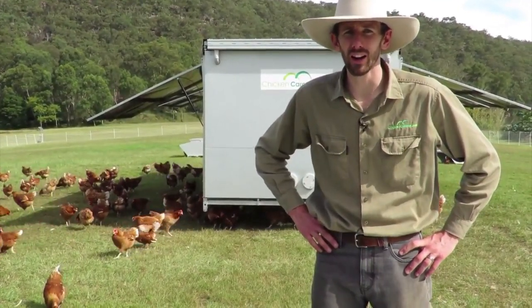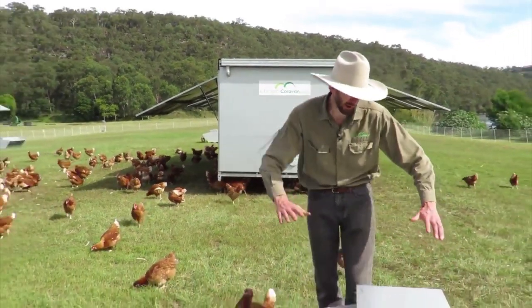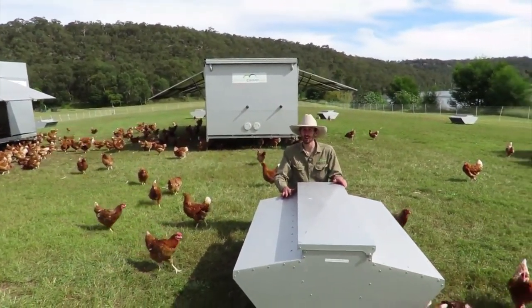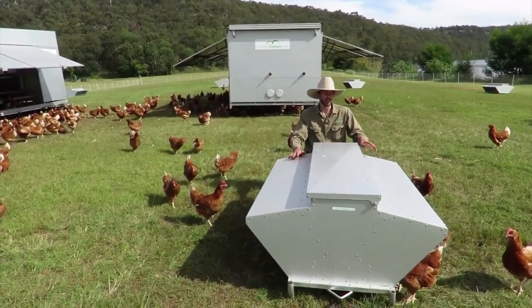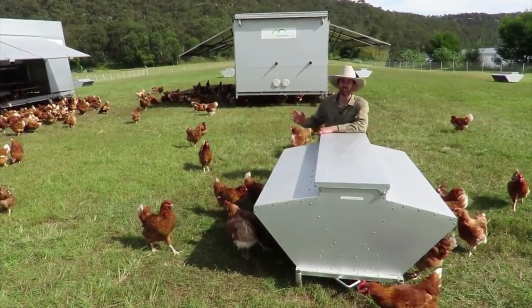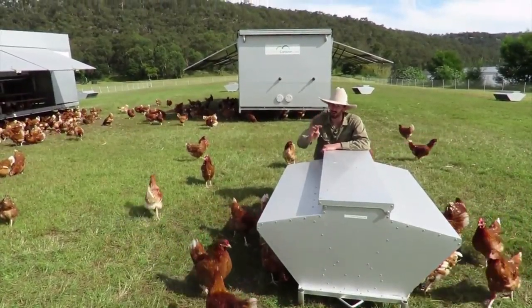Today I want to show you the Chicken Caravan Skid Feeder. This is one here. It holds approximately 150 kilos of feed and it feeds up to 150 hens. So if you're going to use it in conjunction with the Chicken Caravan 450, you're going to want three of them.